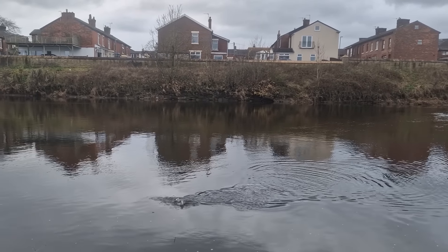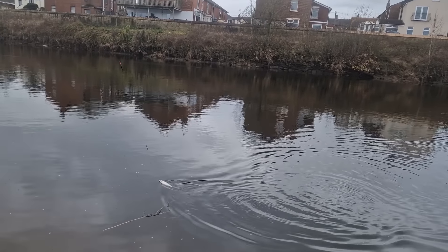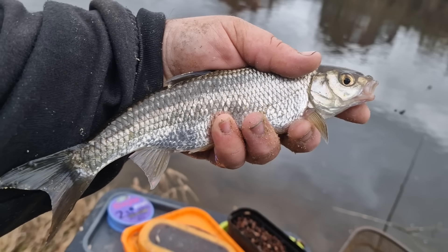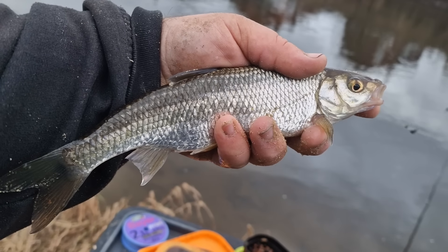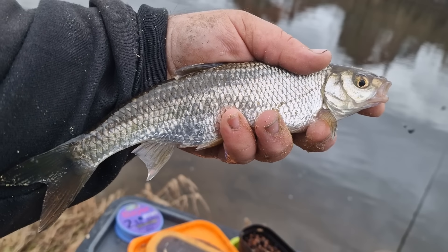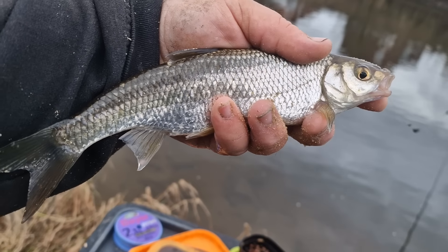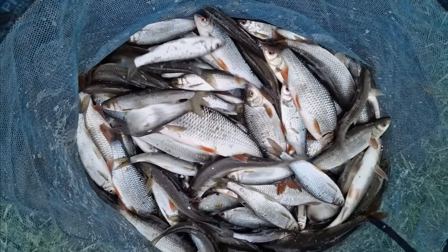As soon as he's gone, that is the quality we could have been catching today — I'm almost certain of it. It wasn't even a big pike, maybe six or seven pounds, but it's just the impact they have. These bigger fish just won't settle with one about. At the end of the session it's beginning to show the damage you can do with a whip — it's not just small fish. Towards the end of the session those quality fish are coming one after another. All in all I was made up with that final net — it was actually better than I expected.